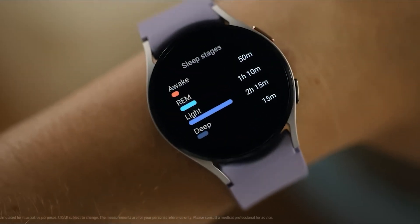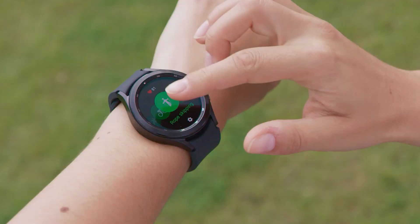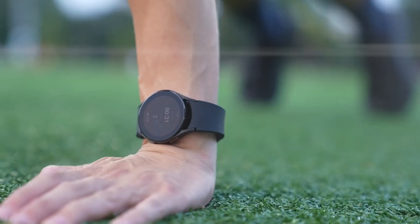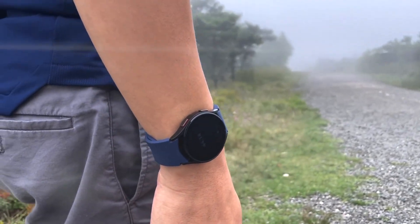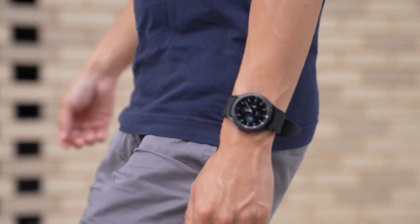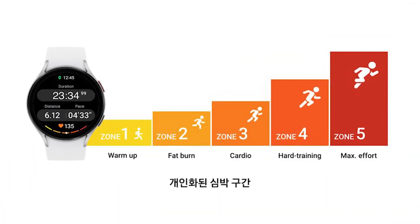Another good thing about One UI 5 Watch is that it will improve the overall fitness features. Samsung wants to make your Galaxy Watch a better companion and will offer the ability to measure your cardio-respiratory capacity and personalized heart rate intervals based on aerobic and anaerobic thresholds. There will be five different zones determining where your heart rate should be.